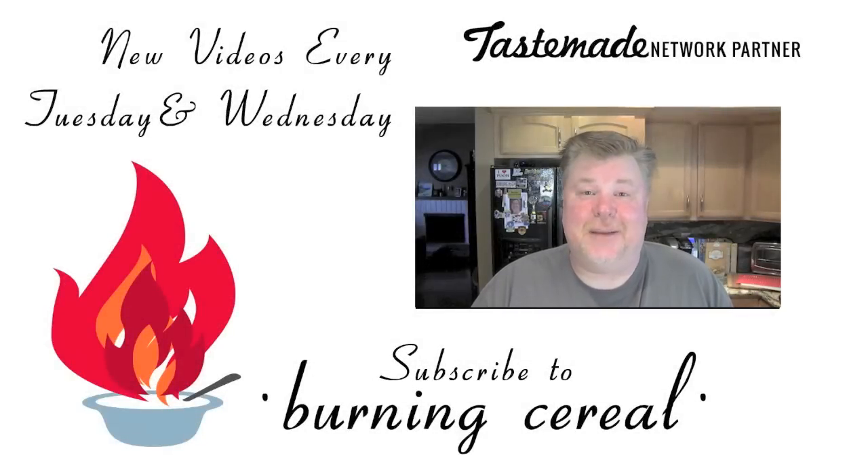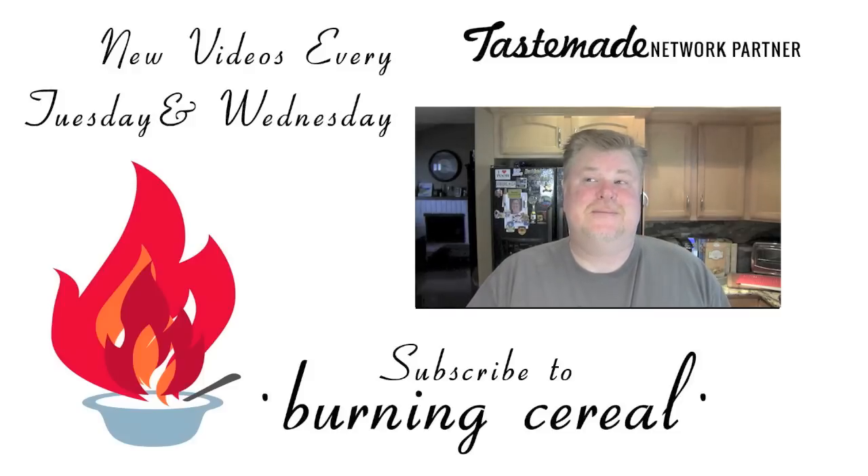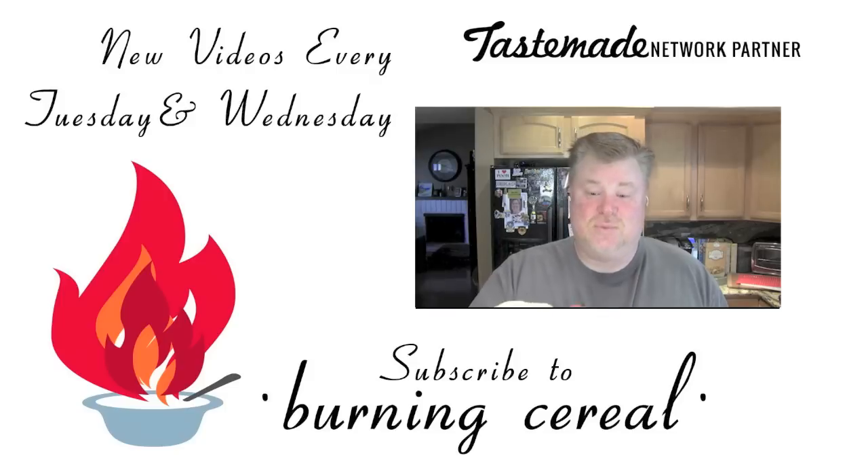Don't forget to subscribe and adjust your settings so you get notified when new videos come out. They're coming out every Tuesday and Wednesday. We appreciate you watching — have a great day. I forgot what else Mike wanted me to say, so just thanks, share, like, subscribe. We'll see you next time.